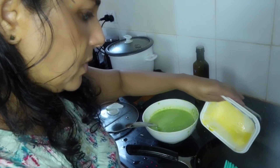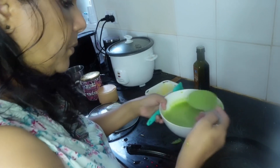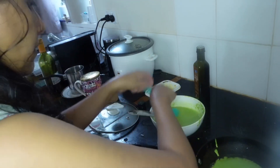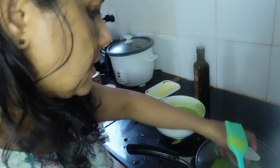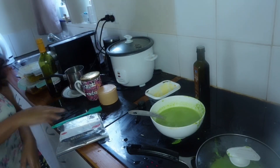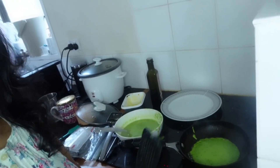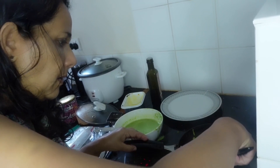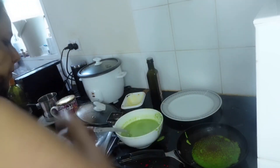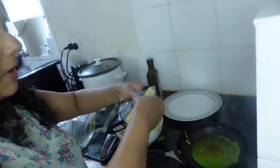I'm adding some oil and a little bit of butter as well, along with a little bit of salt.